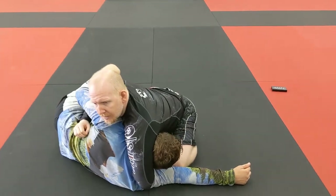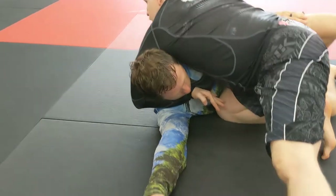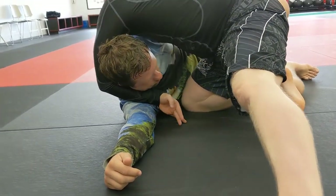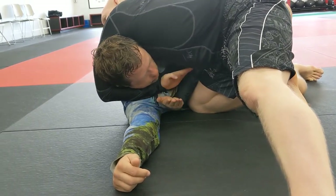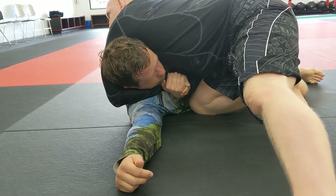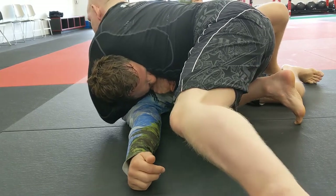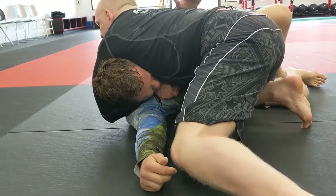The flat part of my wrist goes up against his neck — which is usually a no-no, but here it works. This hand shoots down; don't leave space because he'll pummel back in. Lock up this quasi reverse gable grip, drop and pinch this elbow, then drive forward and squeeze.